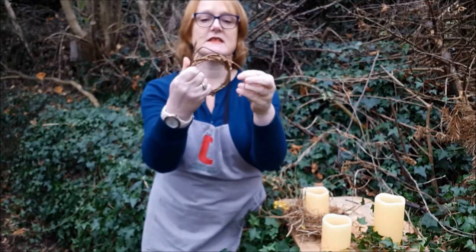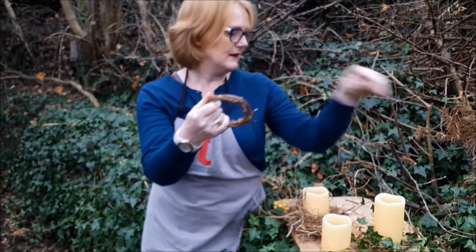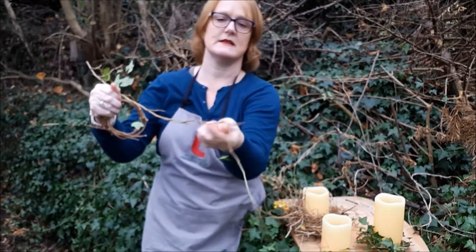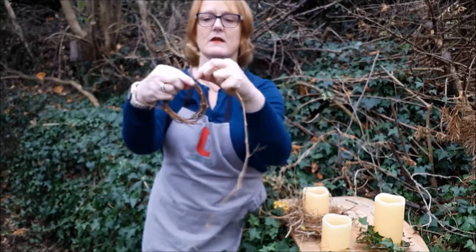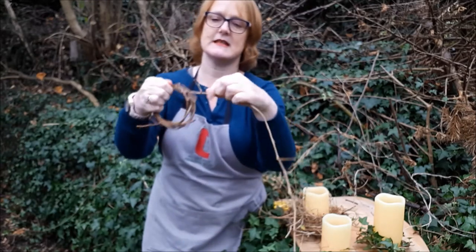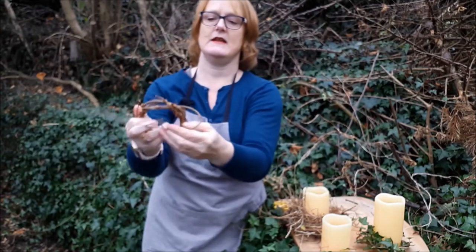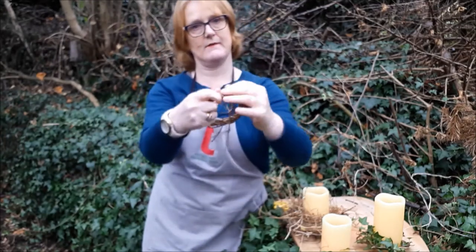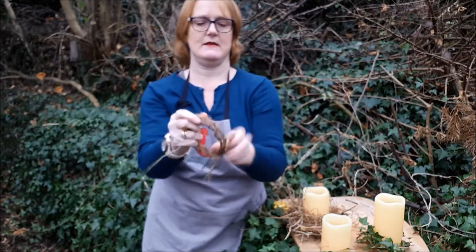I've already started on another one using the same technique — this is probably Virginia creeper vine, or you could use more ivy. Take off all the green bits so you're left with just the twiggy stem, and make a much simpler ring. Then I'm going to slide the ivy in there and weave in and out in the same way — you can make this as skinny or as chunky as you like.